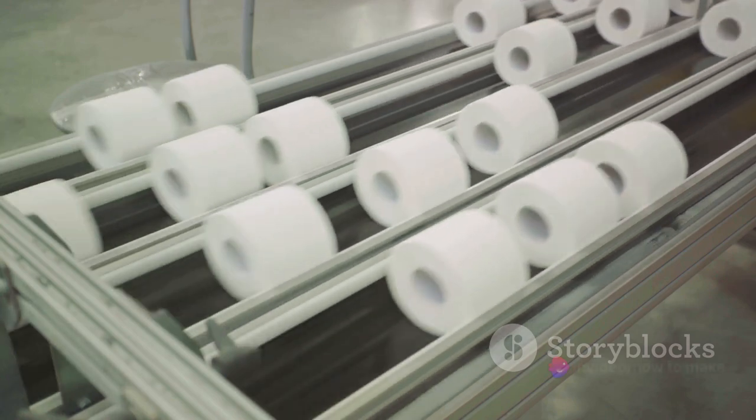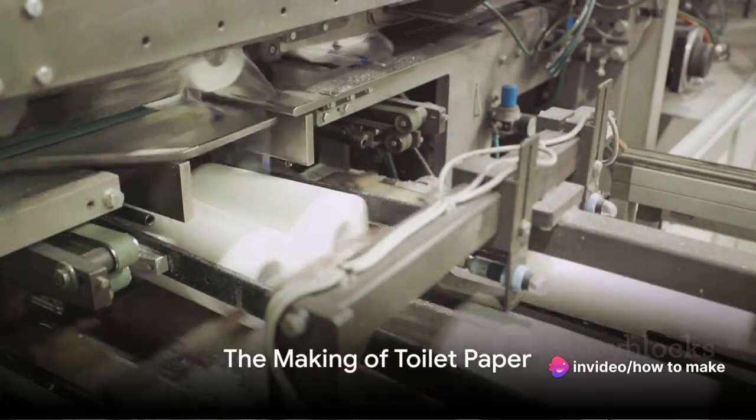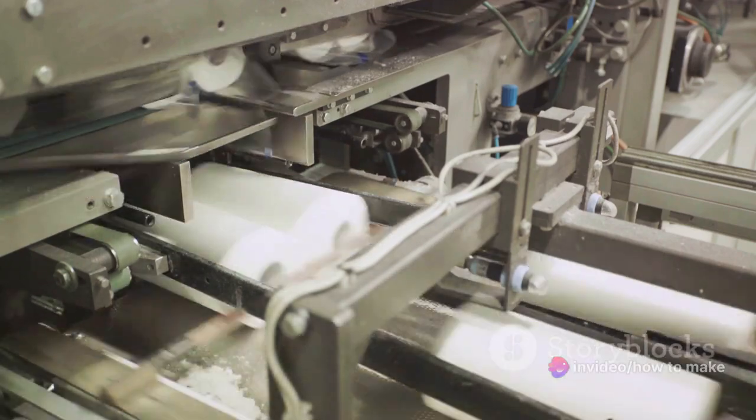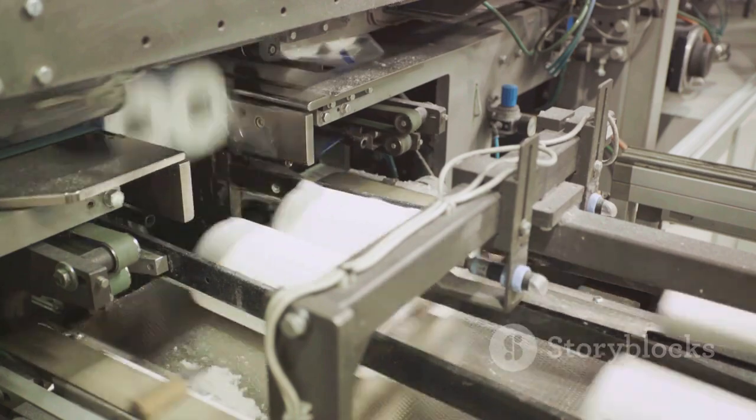Ever wondered how this essential item is made? Buckle up because you're about to find out. You might think that making toilet paper involves some sort of magic, but it's actually a fascinating process. Now brace yourself as we dive into the world of toilet paper production.